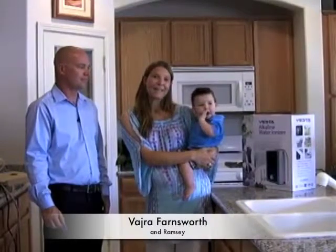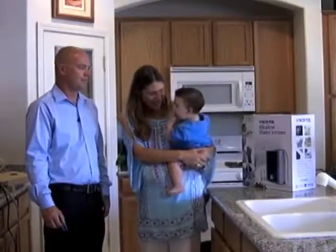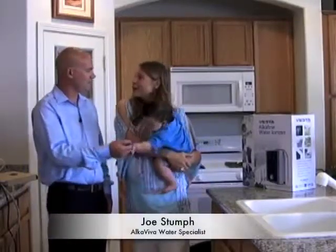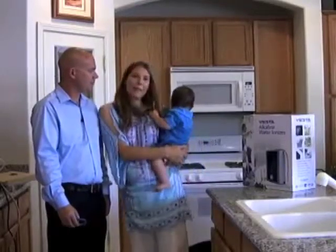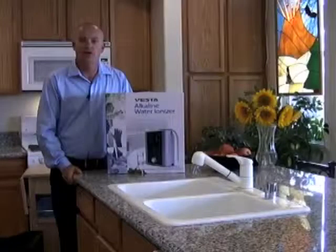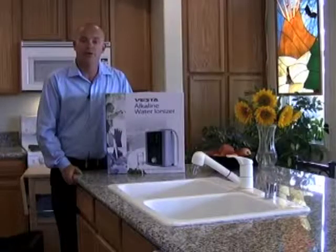Welcome to the Alcaviva family. My name is Vajra and this is my son Ramsey. We are here today to introduce you to Joe, who is our Alcaviva water specialist, and he's going to be explaining about our new machine, the Vesta — how to install and operate it. Please take the time to watch this short video in its entirety, as there's a lot of information to help you start using your Vesta at best performance possible.